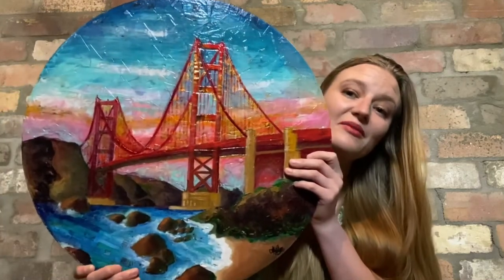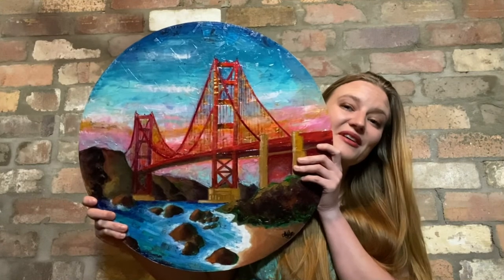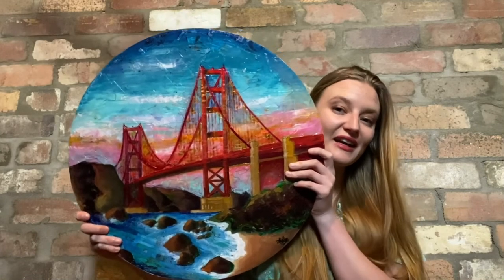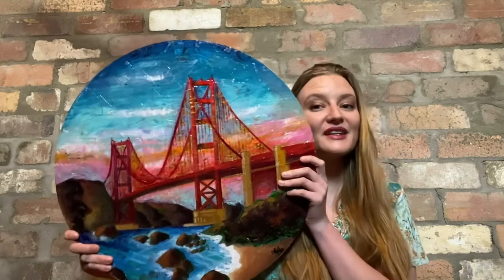I'm really excited to give my piece to my friends, and if you're watching this, friends, I hope you love it. But hopefully you aren't watching it, friends, because I have purposefully not put this up on my Instagram so that you wouldn't see it, so it'll be a surprise.